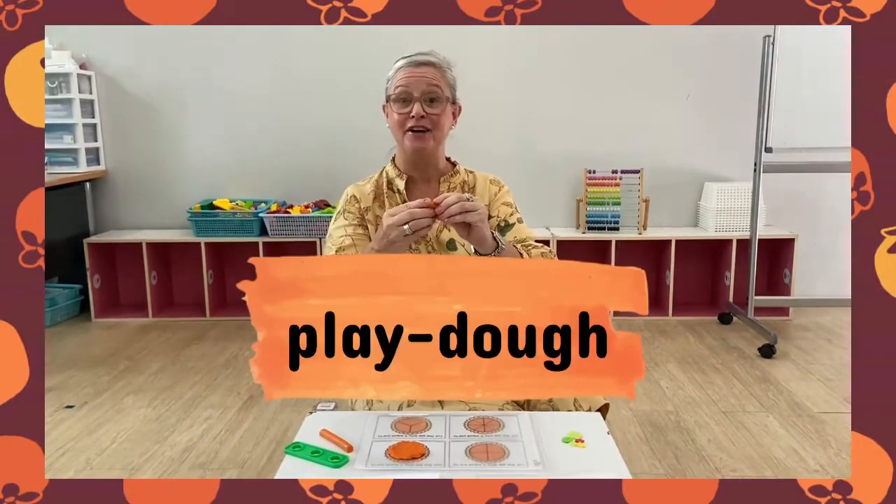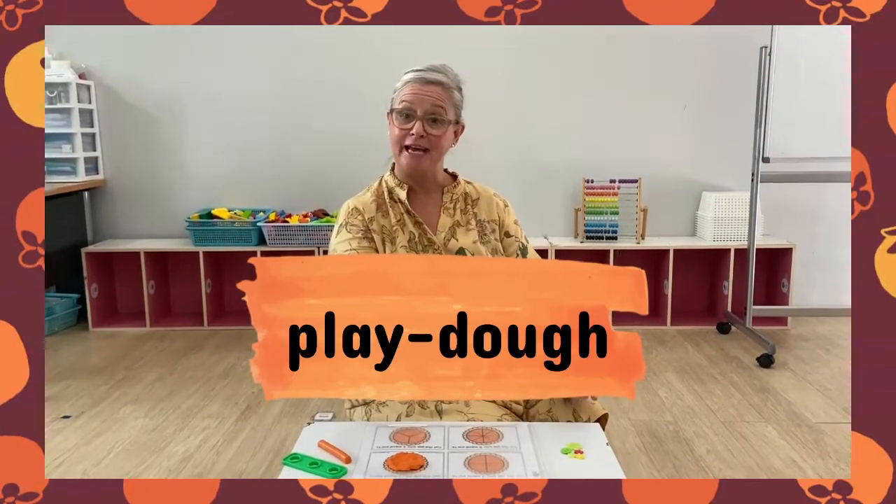Hi K3. Today we're going to have fun with our STEM. We are going to be making a pie — don't eat it though, because we're going to be doing it out of our Play-Doh. Has everybody got some Play-Doh?